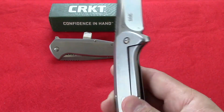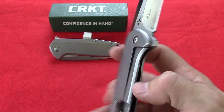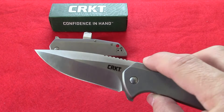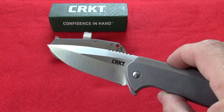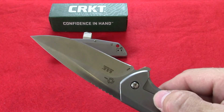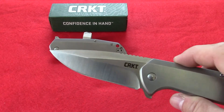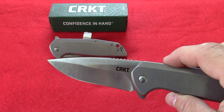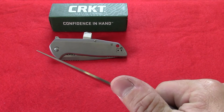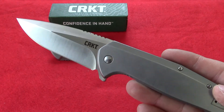It locks with the frame lock here — another very sturdy part of this knife. The blade is a drop point blade, satin finished. The length on the blade is 3.31 inches. They did grind it here with a nice swedge to give that blade an awesome look. It's got jimping back here for your thumb to give you a great grip on that knife if you're really trying to get down on something.